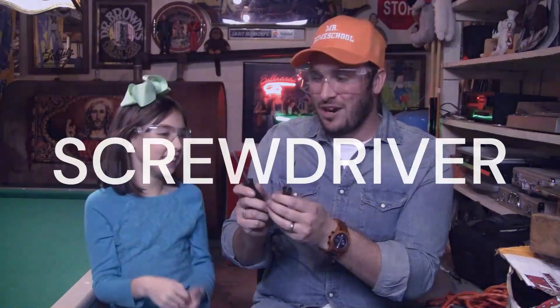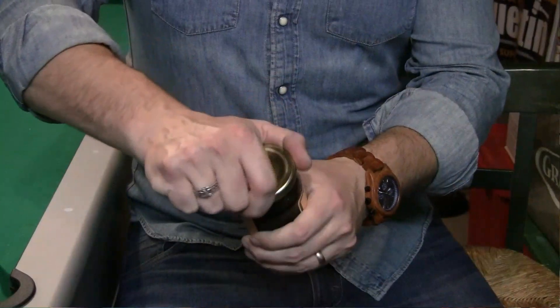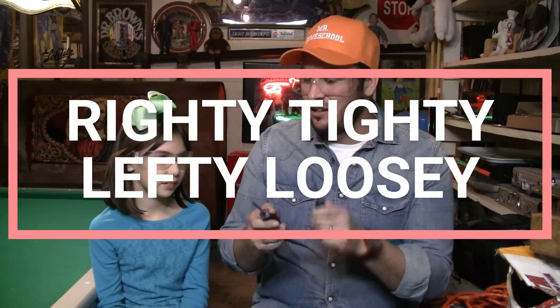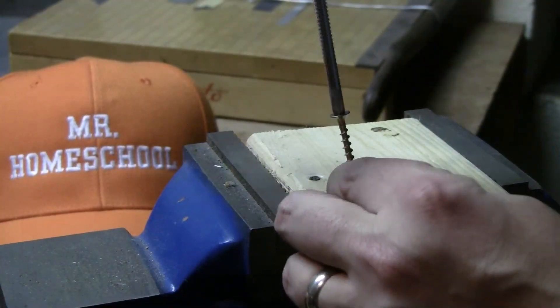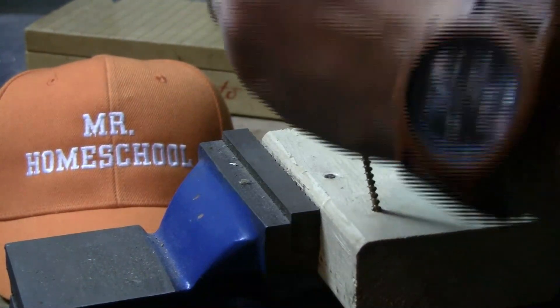What are these? These are screwdrivers. The most popular ones are flathead and Phillips head. And the most important lesson today, because it relates to all different things in your life, is righty-tighty, lefty-loosey. So if you want to tighten something, you go right, which is like clockwise. And if you want something to be loosened, you go left, like counterclockwise.